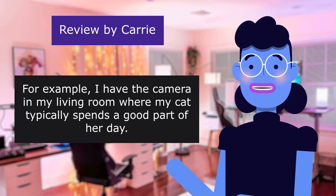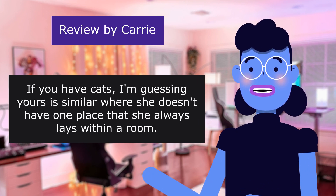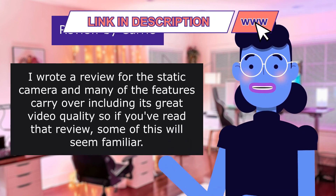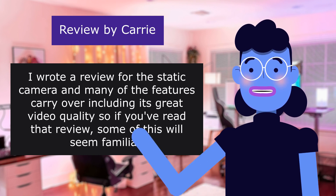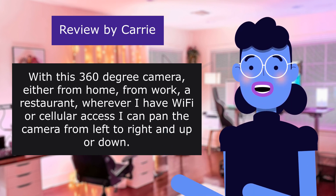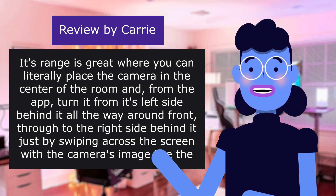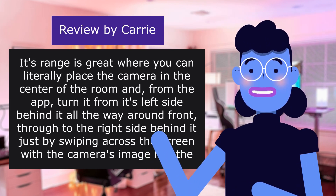For example, having the camera in a living room where a cat typically spends a good part of her day — cats don't always stay in one spot within a room but have multiple locations they randomly select. With this 360-degree camera, from home, work, a restaurant, or anywhere with Wi-Fi or cellular access, you can pan the camera. Its range is great — you can literally place it in the center of the room and from the app turn it all the way around just by swiping across the screen with the live image.